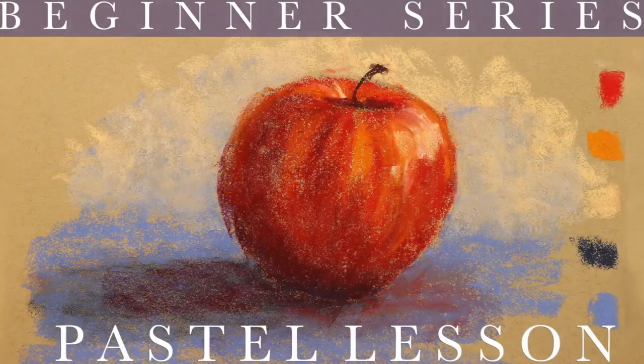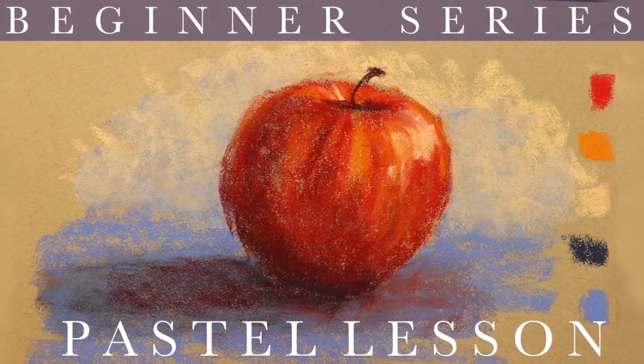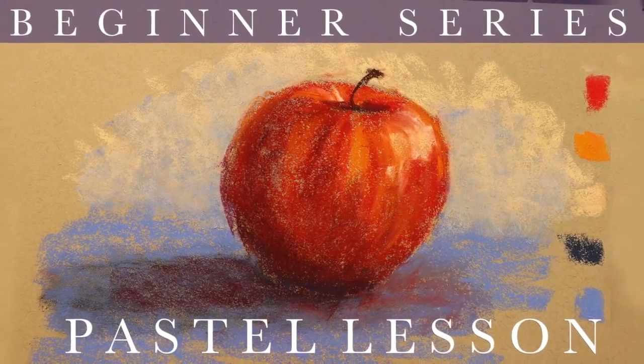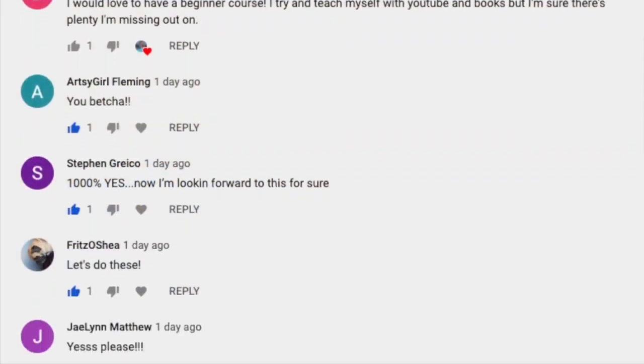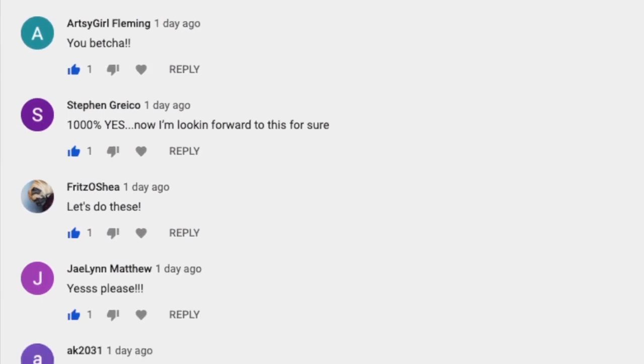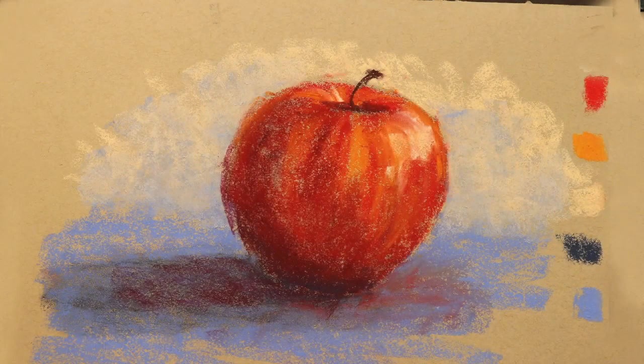Welcome Inquiring Artistic Minds to Monet Cafe. I'm artist Susan Jenkins and I'm excited to bring you a beginner series in pastels, prompted by you guys. I did a little survey and you were emphatic that you'd love some beginner art lessons. So first, let's go over this very simple supply list.